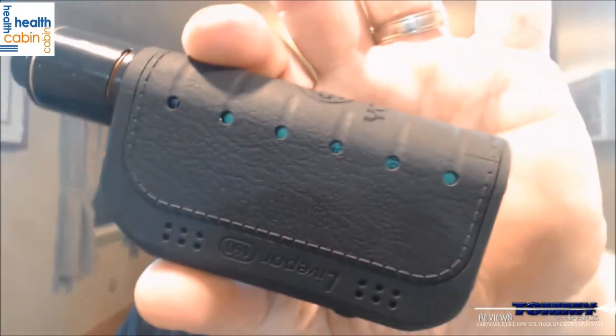Hey everybody, thank you for joining in today. We're going to take a look at the LivePore 160 by Yosta Tech. I picked this up over at healthcabin.net — you can also find them on Facebook and on Instagram, link down below. They sell this over there for $38.99.